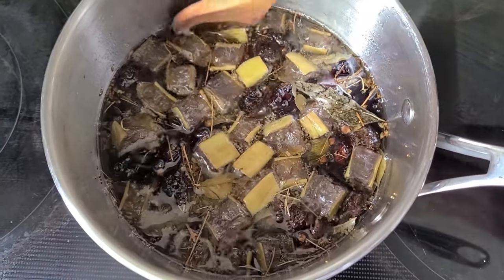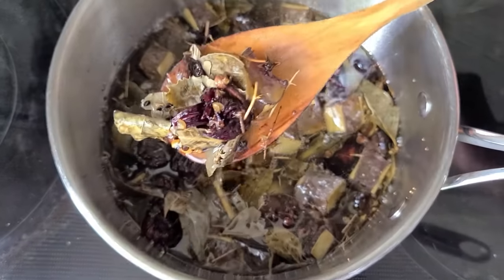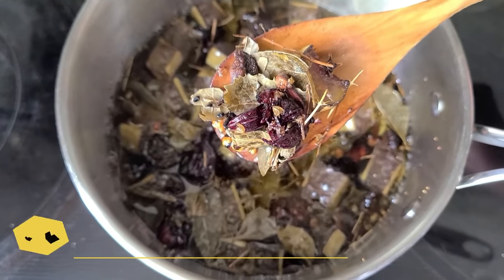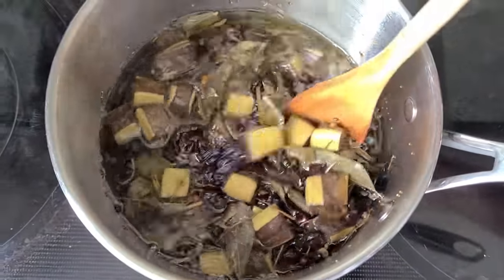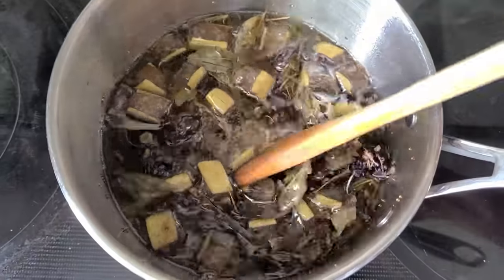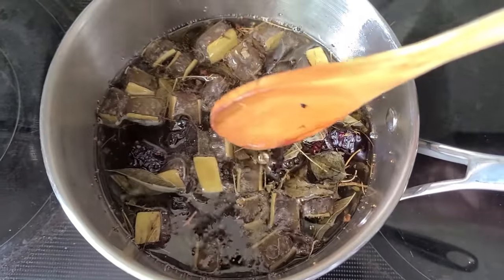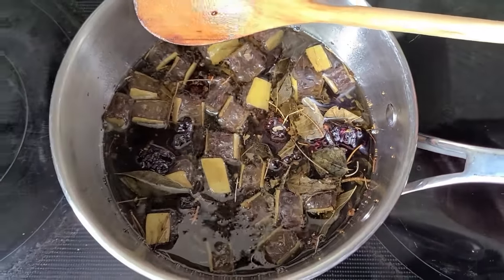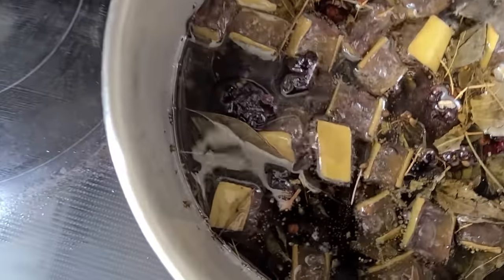This is what it looks like after 20 minutes — the ingredients are a little wilted and dehydrated, and you're left with the oil. I like to let it cool all the way down before moving on to the next step. You can extract the oil while it's hot, but I prefer not to. I let it sit for a few hours — on this day I had it sit for at least four hours — before proceeding to extract the oil.